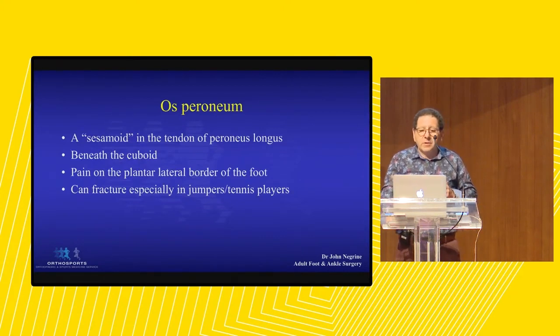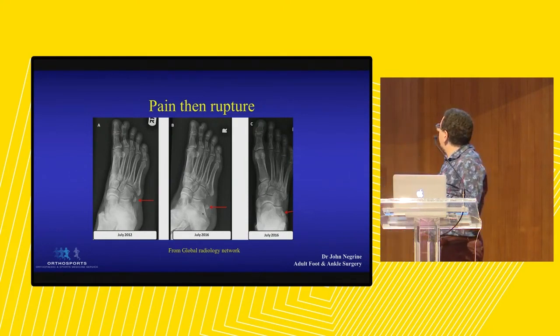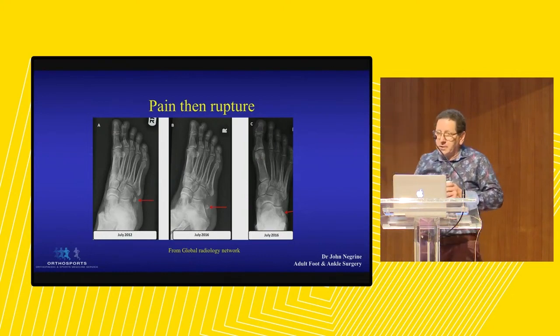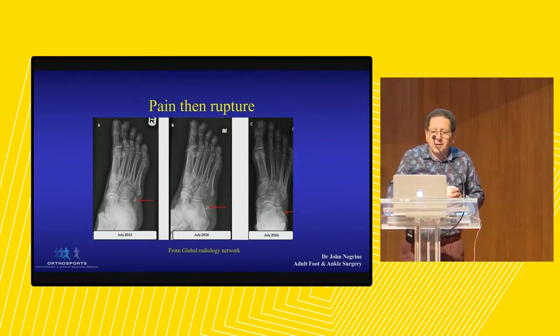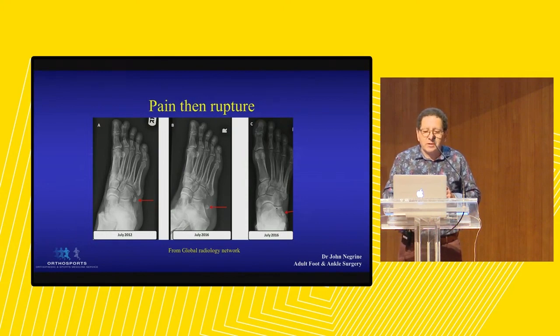The os peroneum is a sesamoid in the tendon of peroneus longus as it courses the cuboid. It normally sits under the cuboid on the outside - you've all seen this on the oblique view. What happens is the patient is often a tennis player, they run up for a big smash, and they feel this almighty crack in their foot. The peroneus longus tendon ruptures distal to the sesamoid, and the os peroneum retracts proximally. You see that on the plain films.